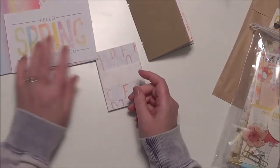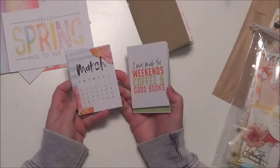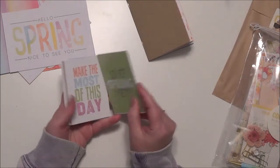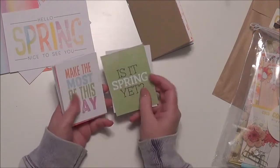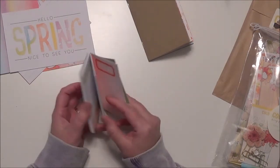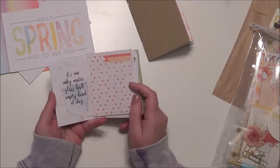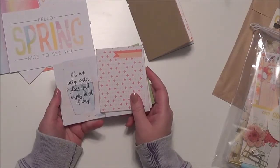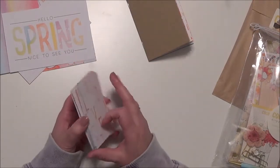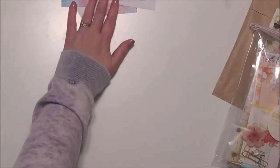Hello spring, nice to see you! I don't know about where you live, but I'm looking forward to spring. And then it's got some of the smaller cards. These are the pocket memory keeping cards, and I just love the color so much. I enjoy watercoloring as you know if you watch my stuff, so I just wanted to have some extra cards. I'm so excited about this kit.